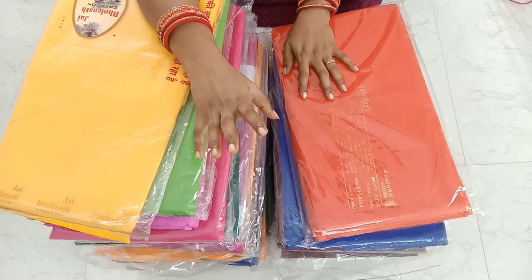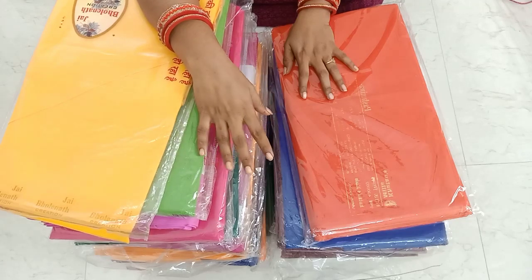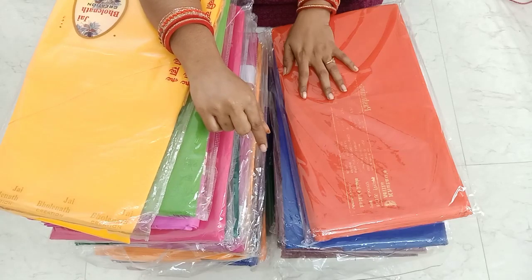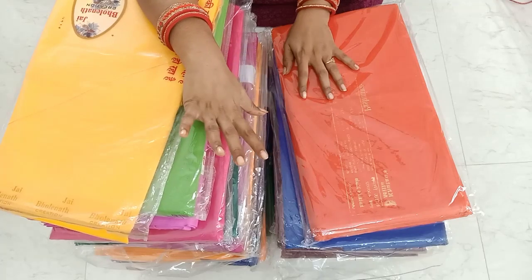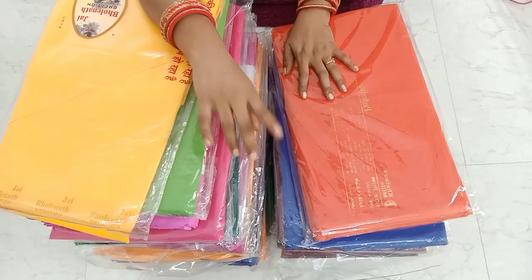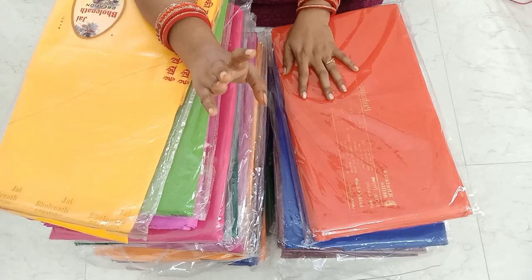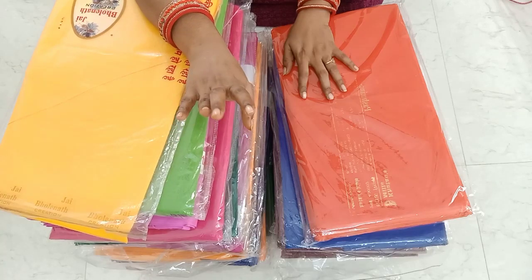If you have a blouse piece, you can use the lining. If you have a blouse, you can use the seam. If you are looking for a blouse, you can use the blouse. The customer is also using the knit. If you are doing the same things, you can use the stitching. It is simple — your size can be a one size fits all.